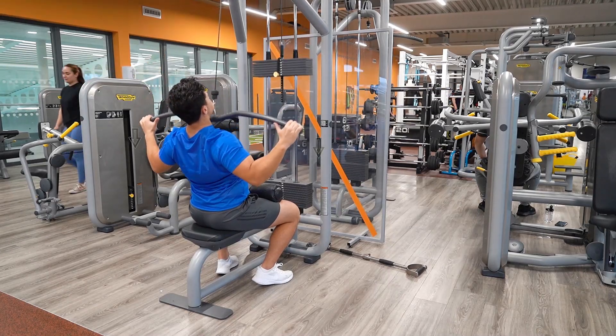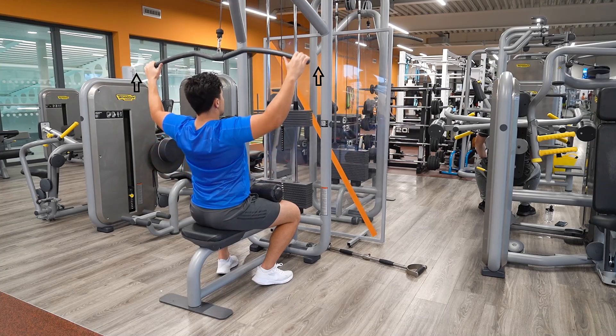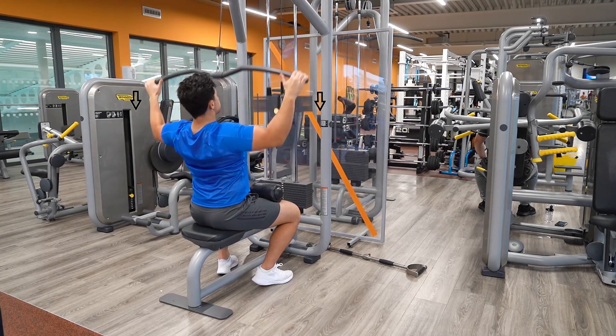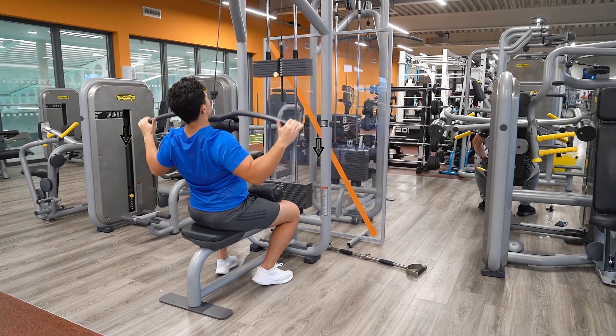Sit in a comfortable position, ensuring your legs are secured with your hands in a wide overhand grip position. Retract your shoulder blades while pulling the handles down below chin height.